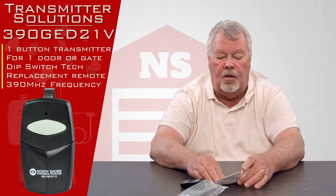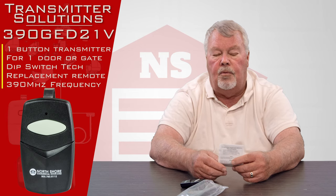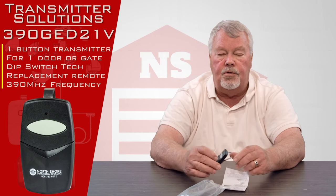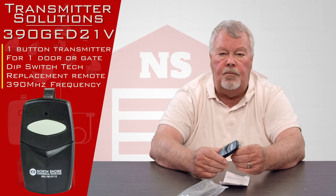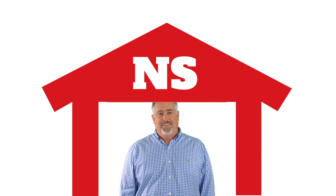If you can't make it work or you're having trouble, pick up the phone and give us a call. We're pretty good at coaching people through making these work and we're always here to help you. I always say: we got them, come get them, you'll enjoy them. Thank you for watching this video from NorthShoreCommercialDoor.com. Please subscribe to our channel so we can continue to make content like this. Thank you. I'll see you next time.